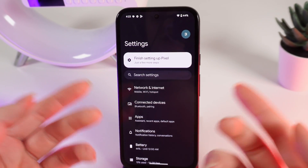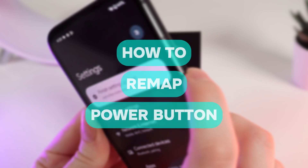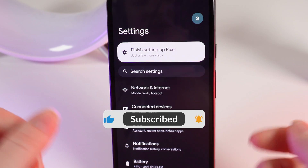Hello guys, and in today's video I will show you how to customize the power button on your Google Pixel 8a. Let's get started, but firstly don't forget to follow to see more useful content.